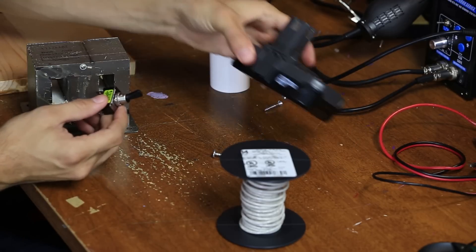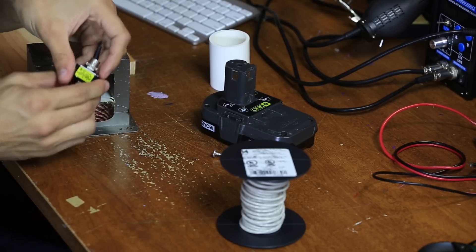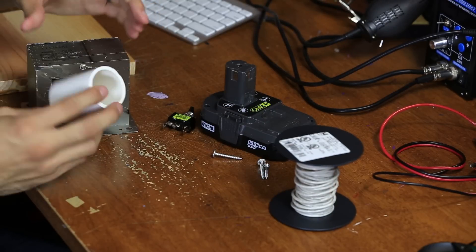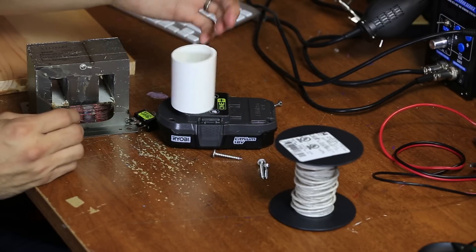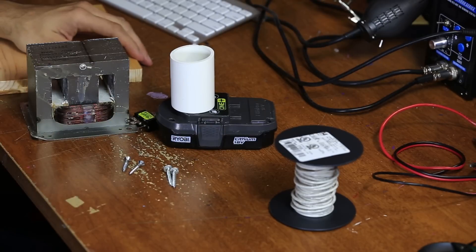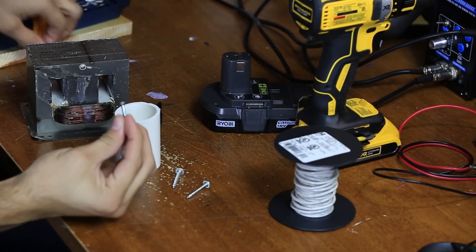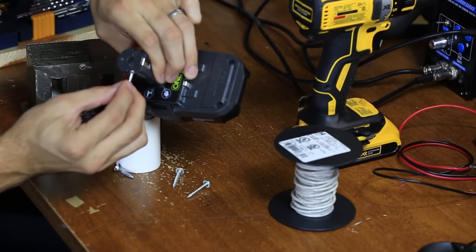You'll need a switch rated for 18 volts DC — I'm only using a 12 volt switch and it should work just fine, running about a couple dollars. All the links for the components will be in the description. You'll also need 14 gauge stranded wire, a two to two-and-a-half inch piece of PVC to go over the drill battery, screws, a piece of wood to mount everything on, and basic tools. Make sure the screw heads are small enough to line up with the Ryobi battery's terminals so they don't contact the plastic.